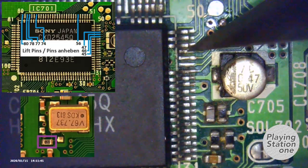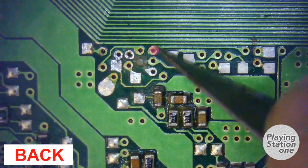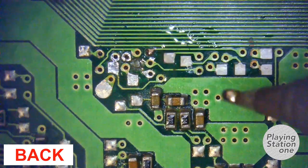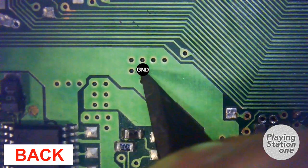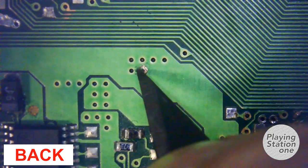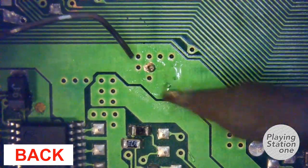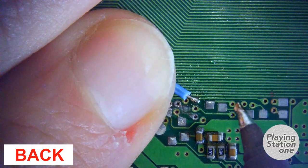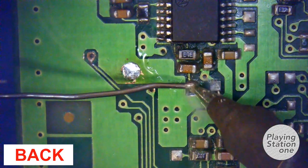I decided to cut mine. On the back side of the board, we need to connect this pin to the ground. This is the ground. Now connect the pin to the ground with this cable. This other pin also has to be connected to the ground — apply some solder and connect it.